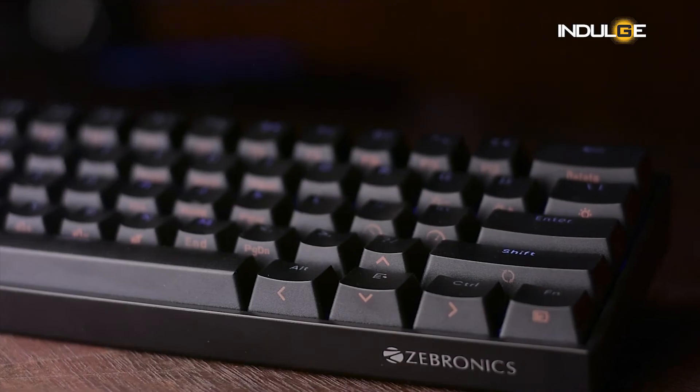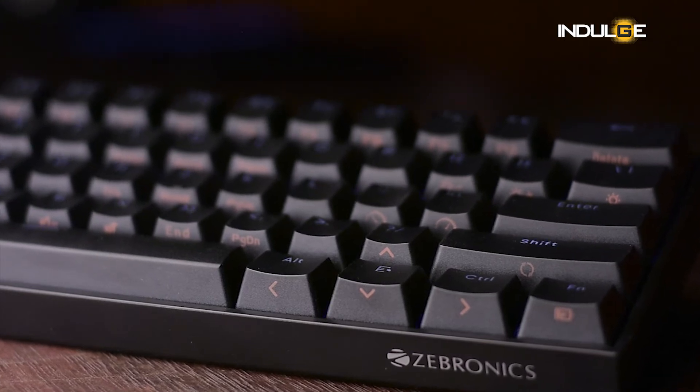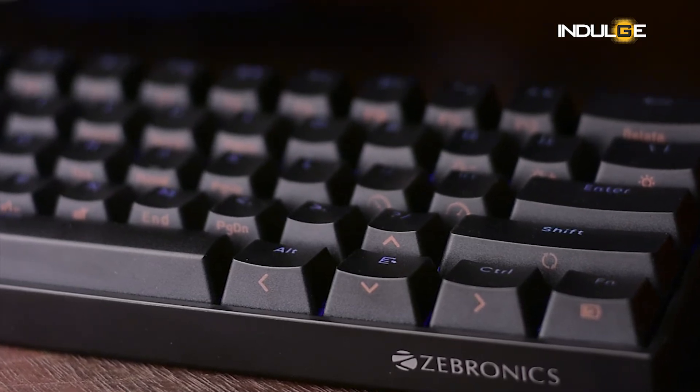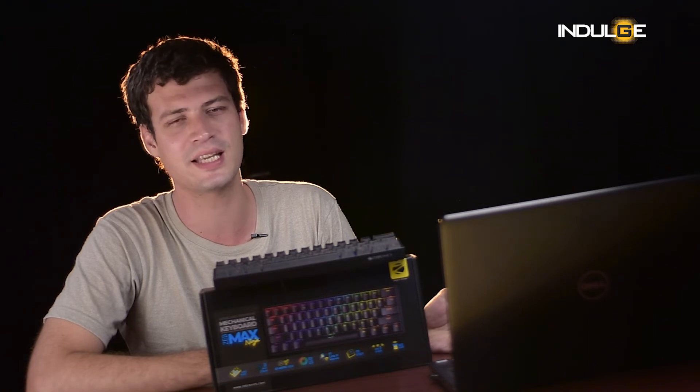Talking about the performance of the keyboard, I had no issues whatsoever while using it to play games or during work. While working, it might get a little confusing — for the arrow keys, you will need to press the function button and the shift key, then press the same commands again to stop using them. These small commands might get you a little frustrated if you're new to 60% keyboards, but once you start using it, I feel you won't prefer using the big keyboards again.